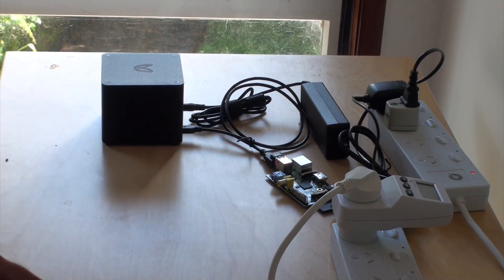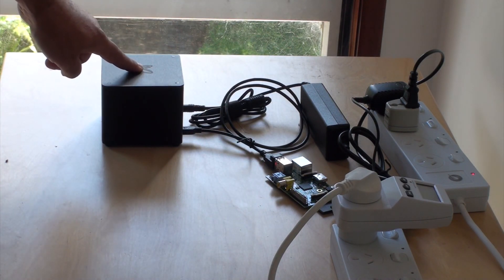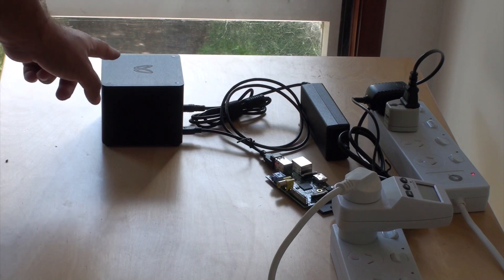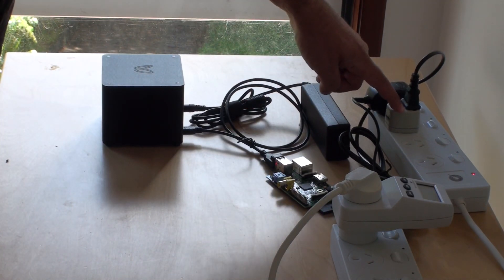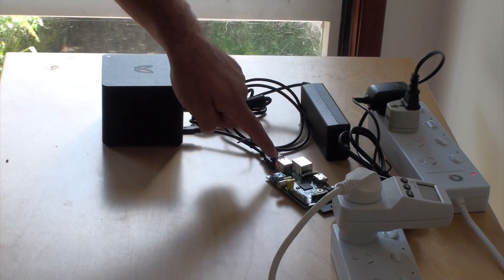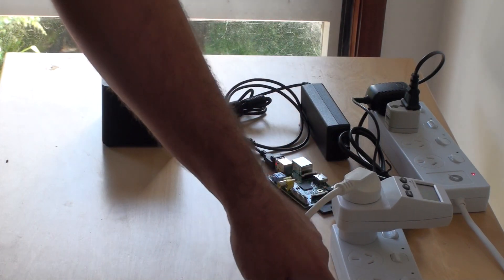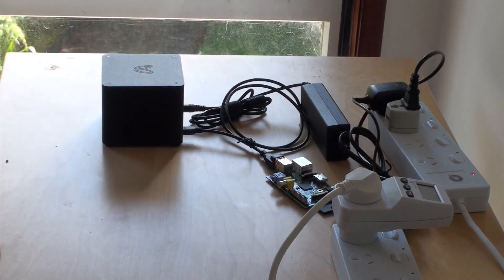Alright, I'm back. I've plugged in all the different bits — let's go through the hardware. This is the Bitcoin mining machine, Butterfly Labs, the Jalapeno 5 giga hashing machine. I don't know if you can hear it but it's very very noisy. Running back here is the power pack, plugged into a power board. The other plug is into my Raspberry Pi which is running a Wi-Fi dongle and connected to the Bitcoin miner.